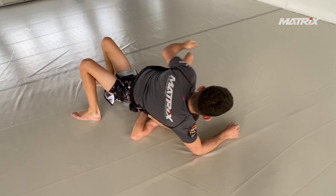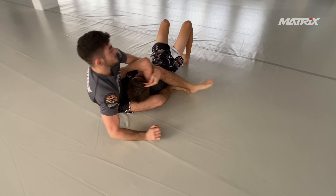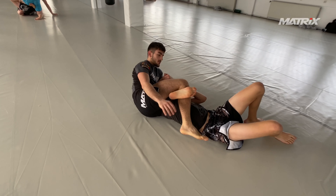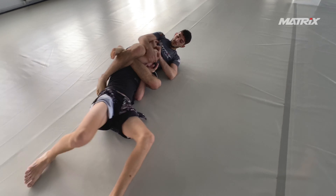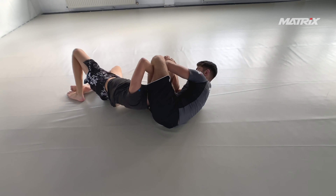The right leg swings over and Bruno is able to get the mounted triangle. Here he switches to a rear triangle — maybe Georgi was turning in that direction. That's a good option if the other guy is not way bigger than you. Georgi still has the arm inside; he's in a tough spot.